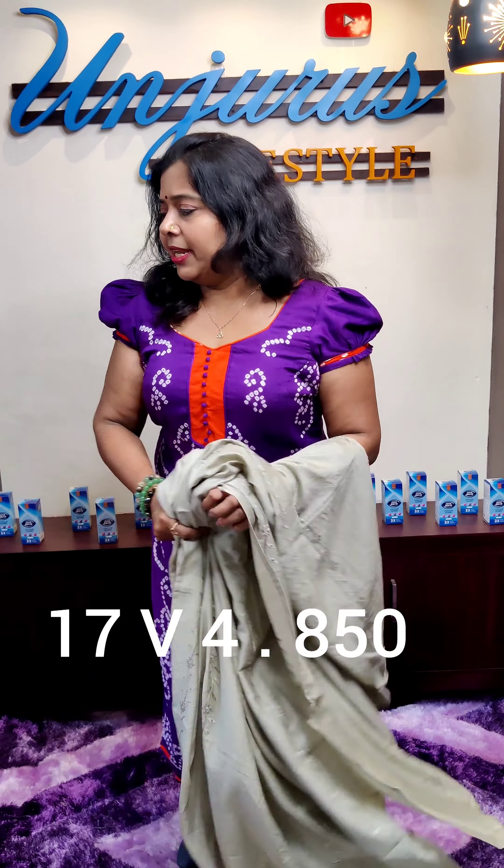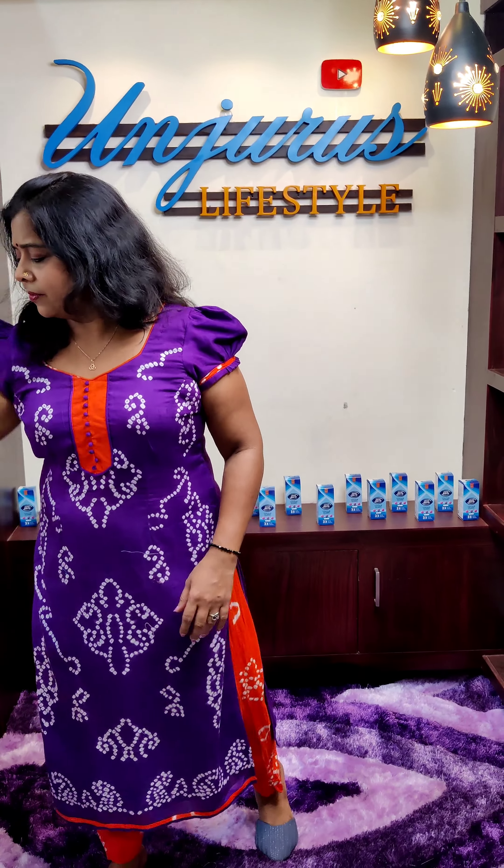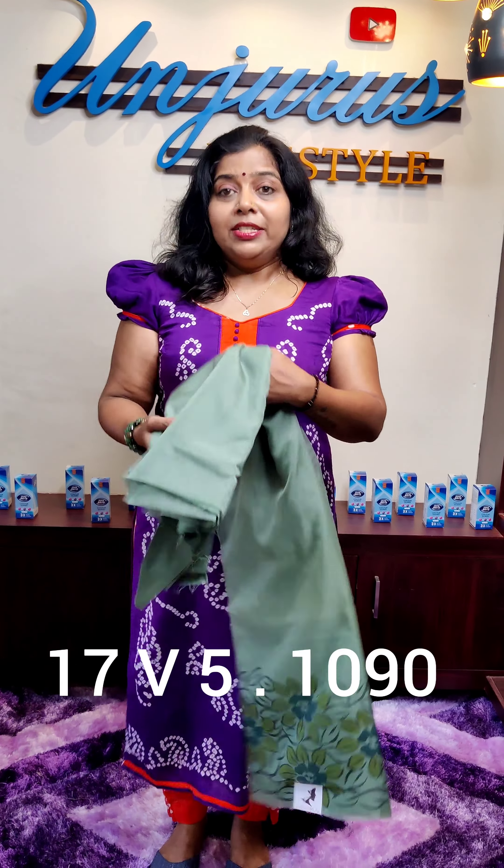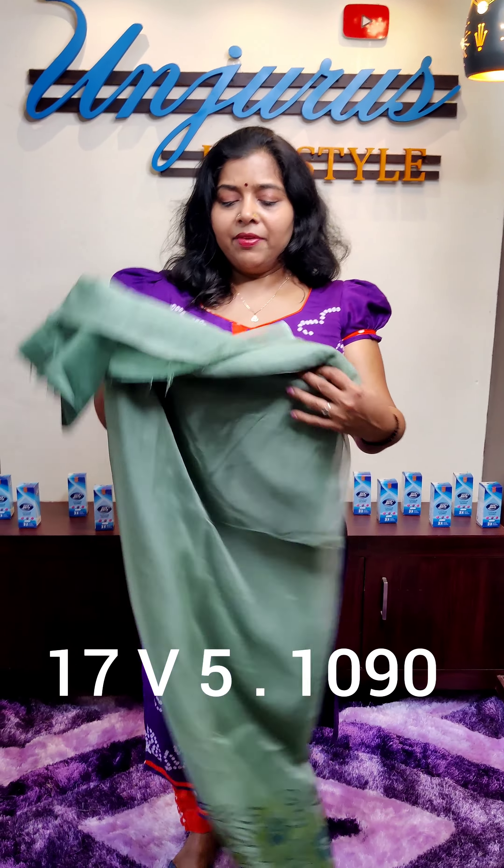The next material is organic fabric. This material length is 49 and the top length is 2.40. The price is 1360, the offer price is 1090. Lining is available.